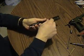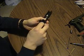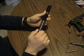Pull out the recoil spring. Turn the barrel bushing counterclockwise and slide it out.